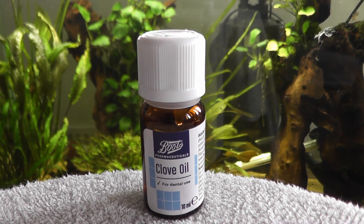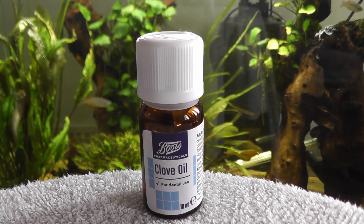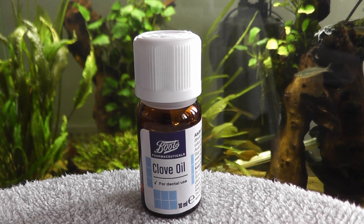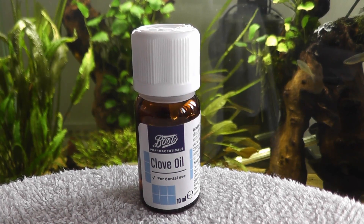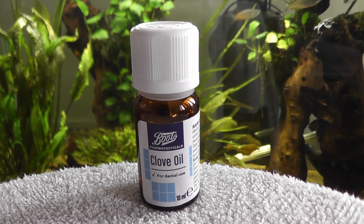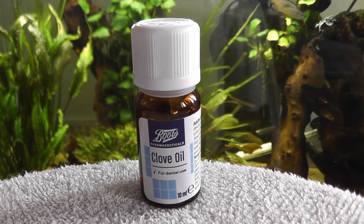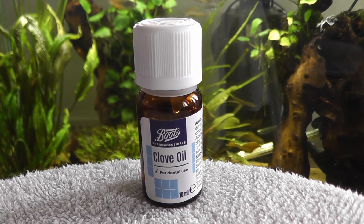If you want to euthanise a fish, generally you leave the fish in the container for a lot longer and use a higher dose — probably twice the dose that I suggested. Now clove oil doesn't always euthanise a fish; some fish can be a bit more resistant to it. But what it does do is knock them out, so if you want to euthanise your fish in a faster way, this is a great way of putting the fish to sleep so that it doesn't have any stress.